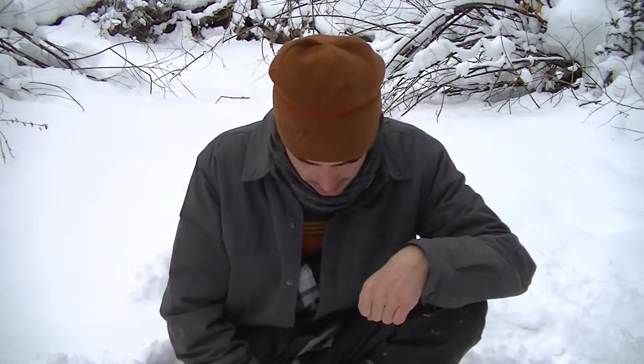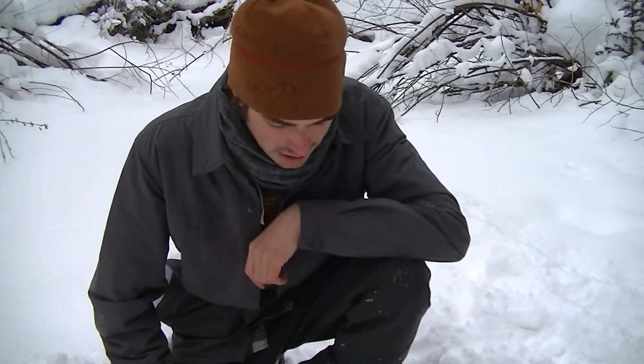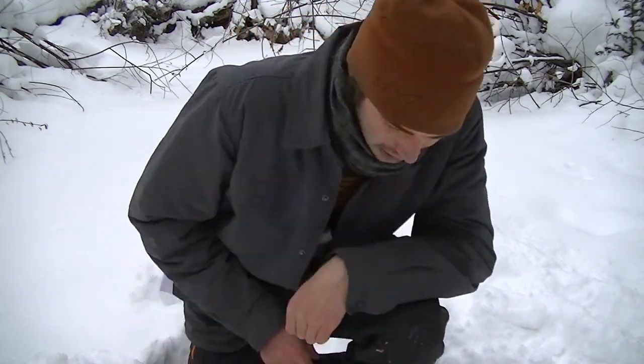I've worn these through all kinds of crazy conditions long term in the snow and my feet have never gotten cold. I can't confirm negative 94 degrees because that's a hard condition to mimic, but into the negative 20s — no problem. The modern ones also have a little D-ring on the top so you can clip your gaiters to them, which is a really nice feature.